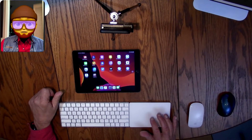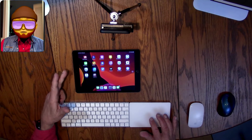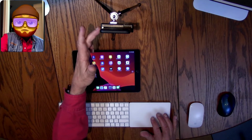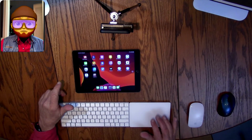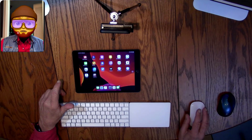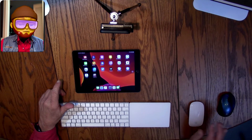Hello everybody. I'm here to show you how to display your iPad or your iPhone, or both of them, on your iMac and be able to control them with your Bluetooth mouse.